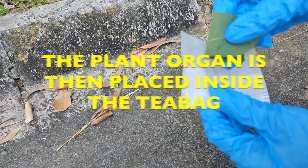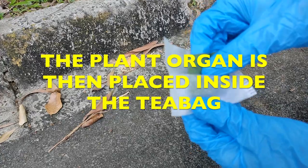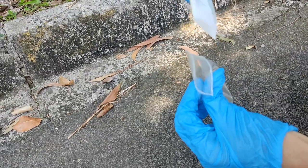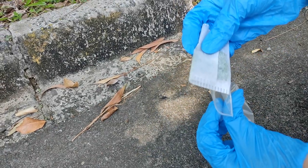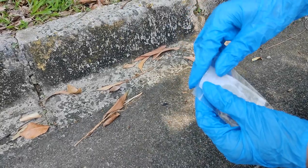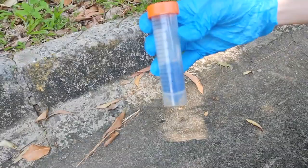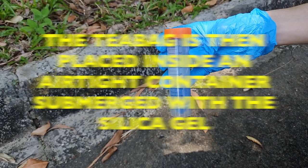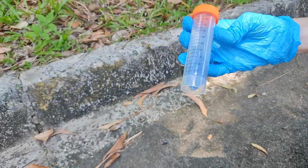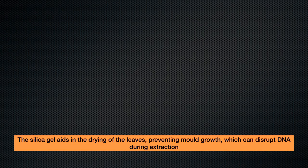Cut the youngest leaf you possibly can using the sterile scissors. The plant organ is placed inside the teabag, then put the teabag containing the plant organ inside the ziplock bag. The teabag is then placed in an airtight container and submerged in silica gel. Silica gel aids in the drying of the leaf, preventing mold growth which can disrupt DNA during extraction.